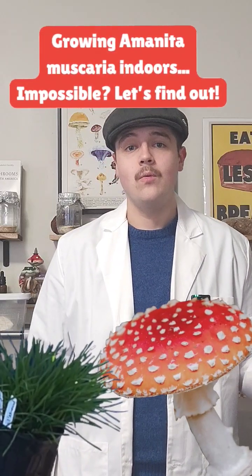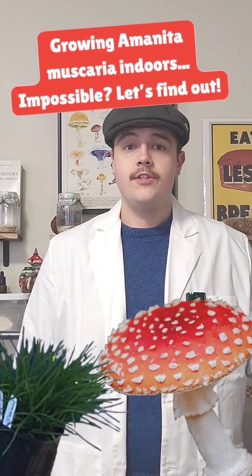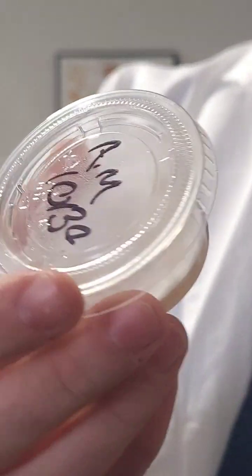Today we're continuing our ambitious journey with Amanita Muscaria. Let's take a look at the mycelium. Here is the Amanita Muscaria liquid culture, which is growing out very nicely in all three of our agar dishes.